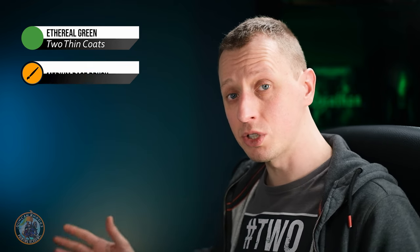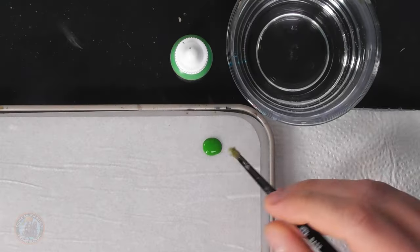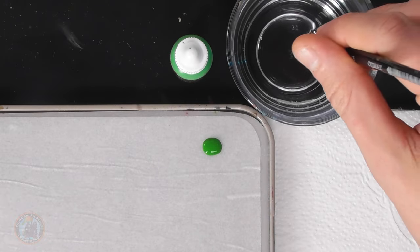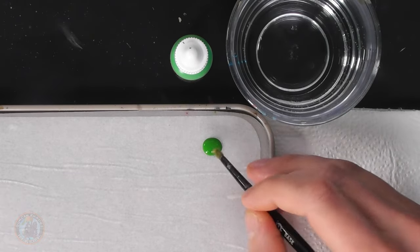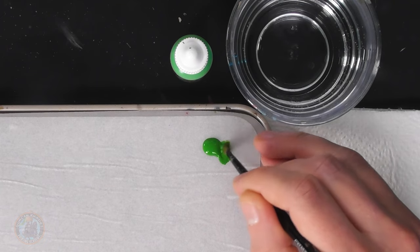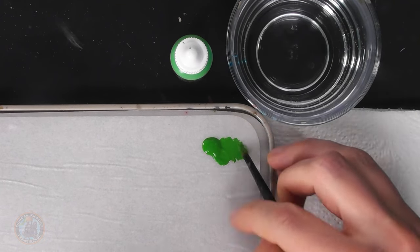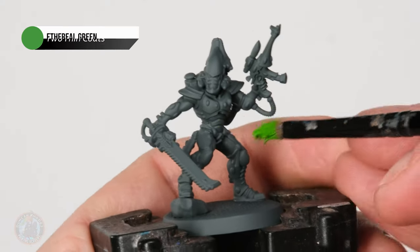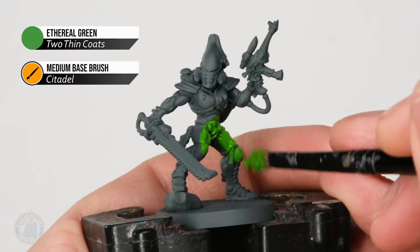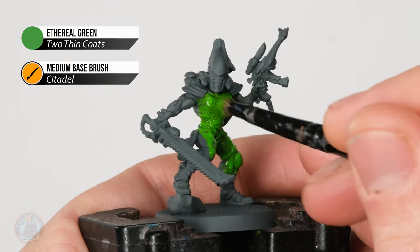What I'm going to use here is ethereal green, and all we need to do is start by painting this all across the miniature. I've got my rough base coating brush — a medium base brush from Citadel that's definitely seen better days, but for our purposes it's perfect. I'm just going to get a bit of water on there and mix it into the paint, being careful not to overdo it. With that loaded up it's just a matter of painting it onto the miniature, working it into all the nooks and crannies as I go along.